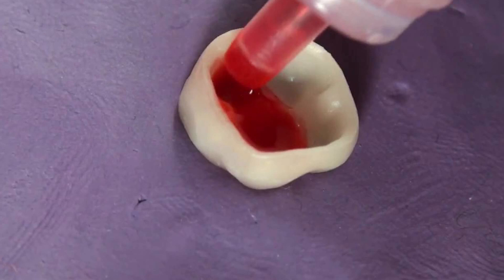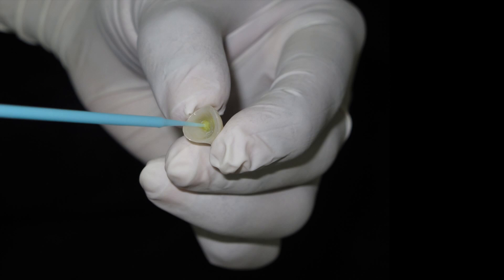We are all aware about the bonding protocols for lithium disilicate restorations. It involves the use of hydrofluoric acid and silane coupling agents to make the inner surface of the restoration more receptive to the bonding procedure. Zirconia, on the other hand, is slightly different.